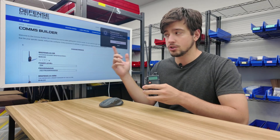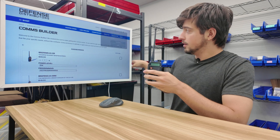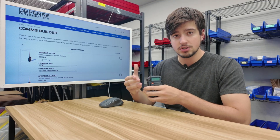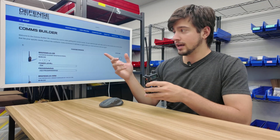We're going to use the Comms Builder, which is a tool on DefenseDistributors.com that lets you build out your radio kit a lot easier. There are a bunch of steps in here, and it goes through all the steps you need to take your radio and add on accessories in order to make your radio more capable. We're going to go through that step by step.